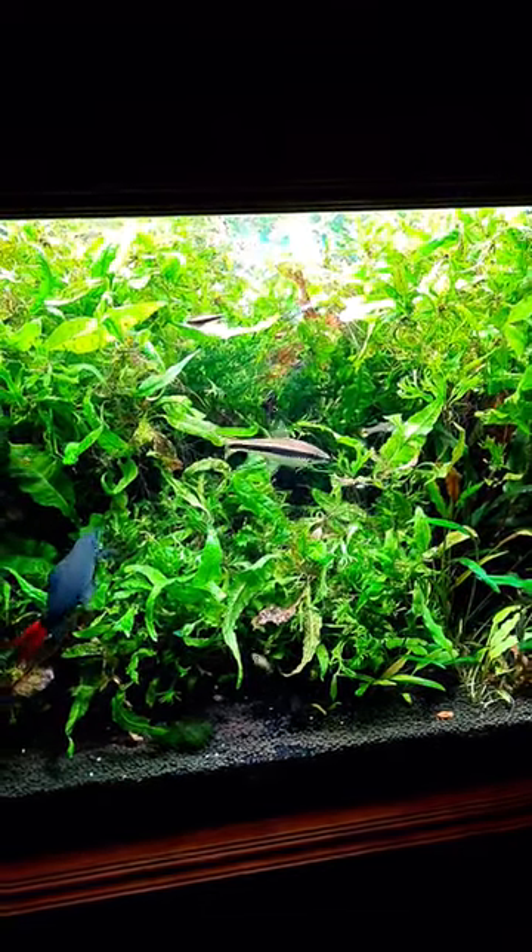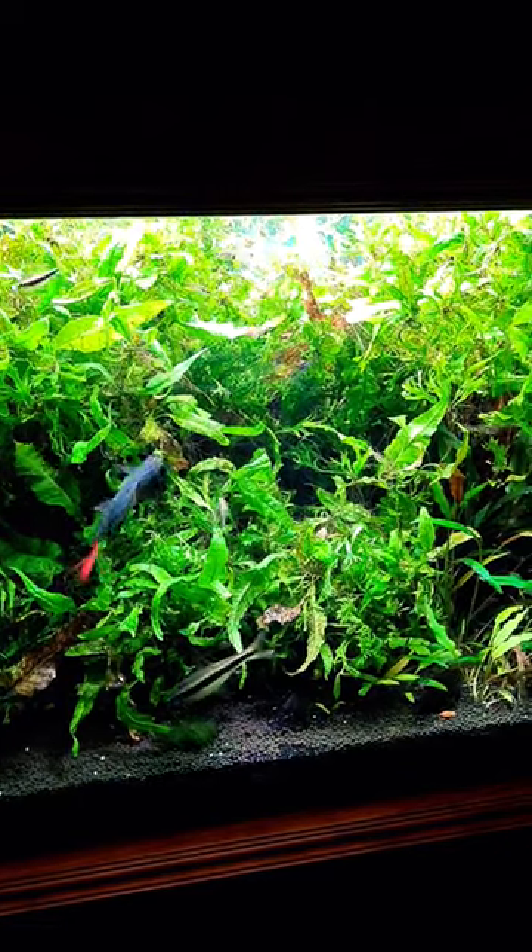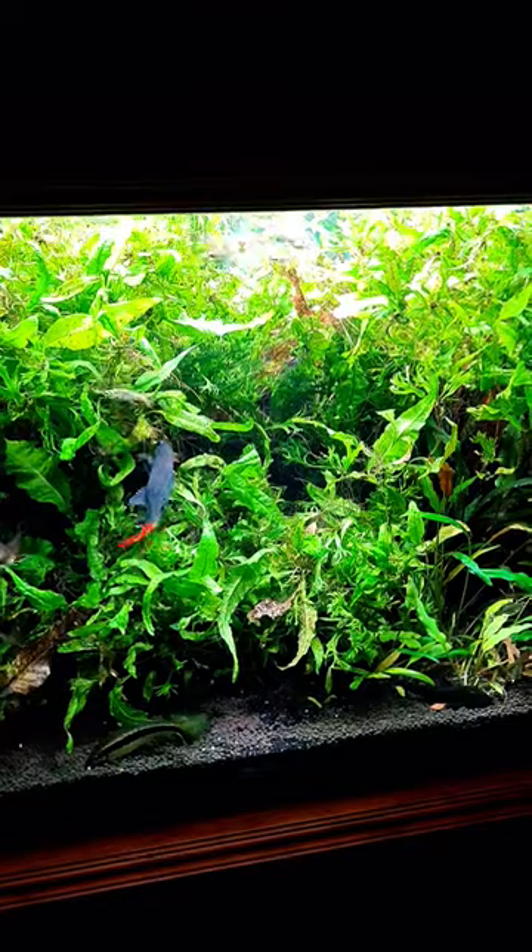On the latest video from GV Aquariums Australia, Gil fed his fish some vegetables. So let's do the same thing for my tank.